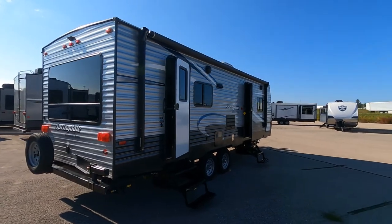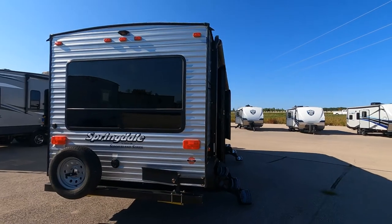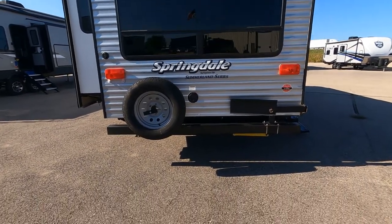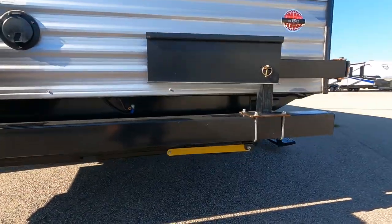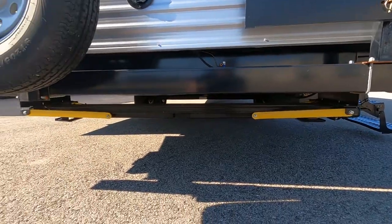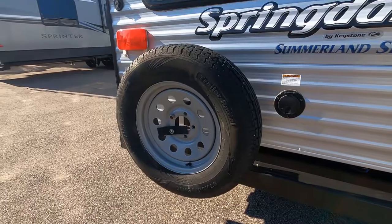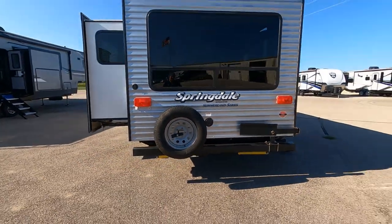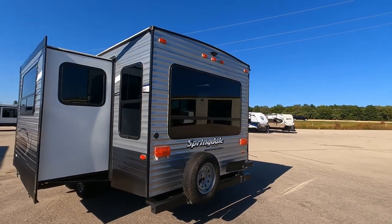As we swing around to the back, we have a huge picture window across the back — that is your living area behind the window there. It's a little over 8 feet wide. We do have the accessory of the bumper grill mount, four electronic stabilizer bars across the back, a full-size spare tire mounted on the rear bumper, and a backup camera prep package.